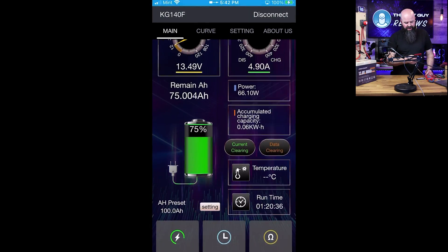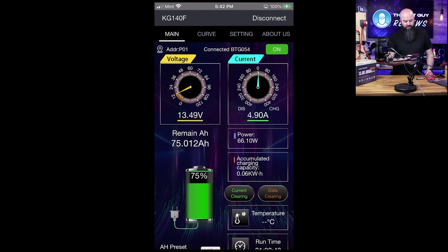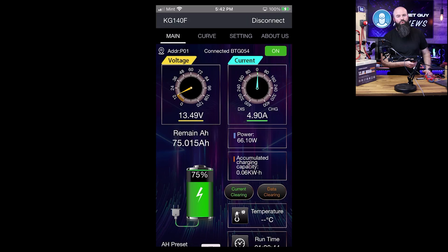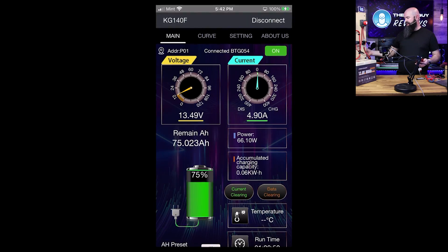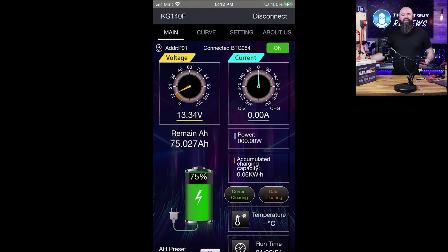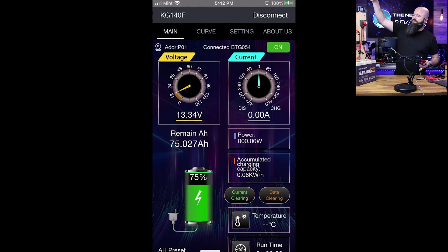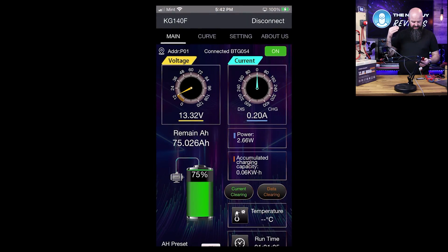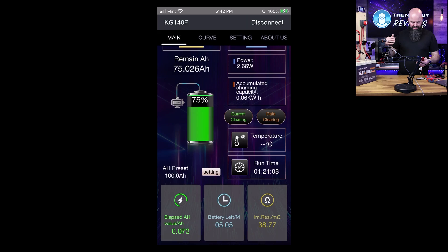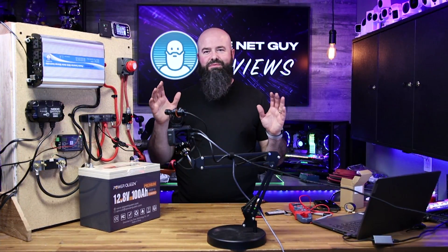Right now 66 watts of power is going into it at 4.90 amps — that's coming in from my NOCO charger. If I unplug the NOCO charger you'll notice the amp draw goes to zero immediately. If I turn on my inverter the amp draw goes the other way — now I'm draining my battery. It'll tell me the total hours of battery left, which will be wonderful when I'm out on my boat running the Starlink.